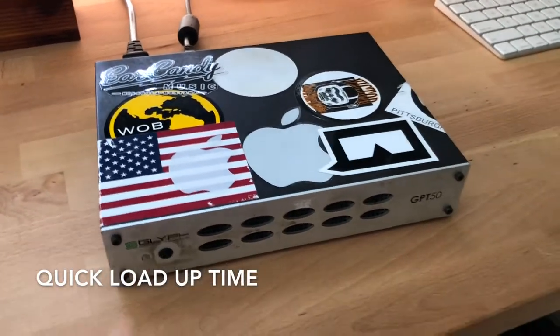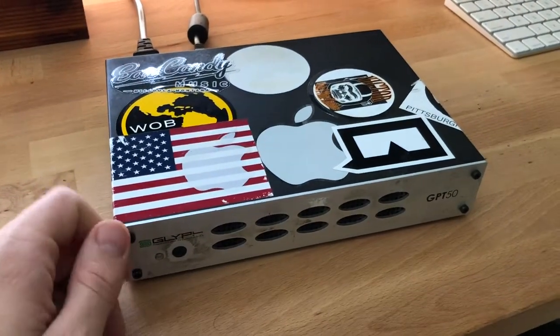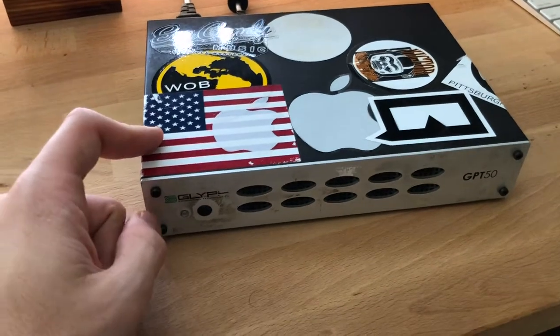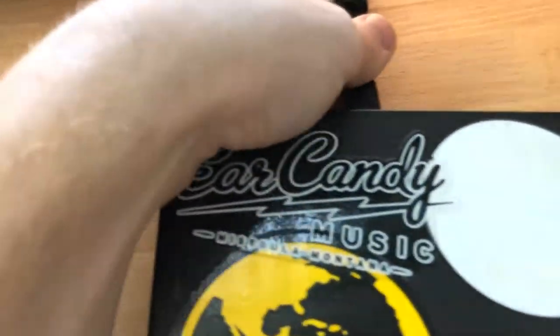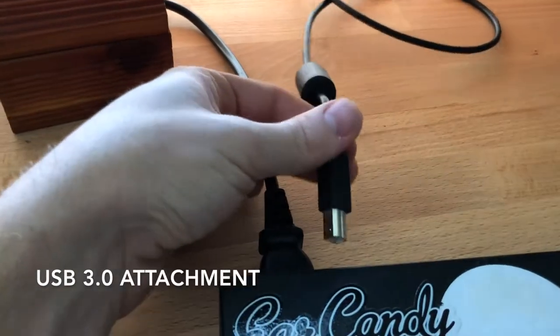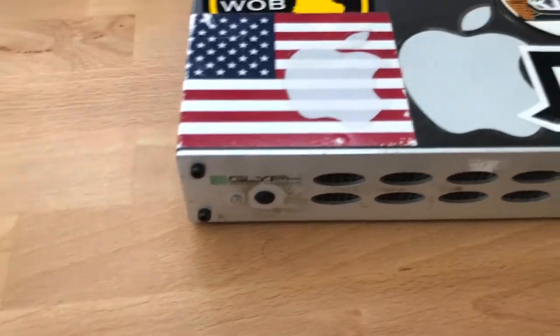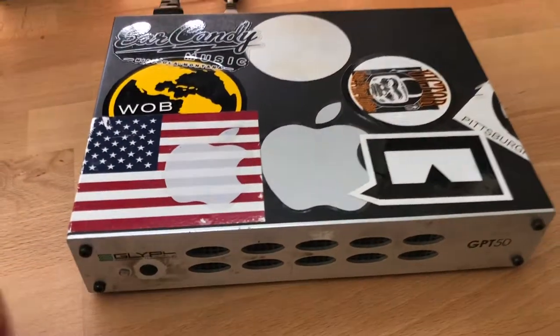Mine is two terabytes, although there are an array of sizes — I think it goes up to like 10 terabytes and maybe down to like 500 gigs in terms of capacity. As for the build, you have a couple of options when attaching it to your computer. Right now I'm going with USB 3.0, although you also have the ability to do FireWire and eSATA. I don't really use eSATA, but it's versatile and can be hooked up to really almost any unit you can think of.